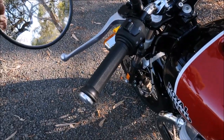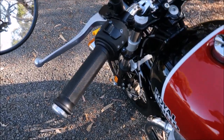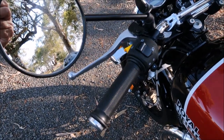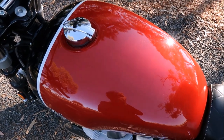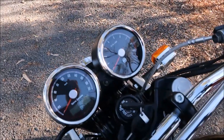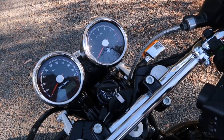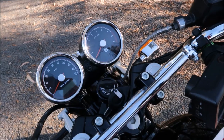No problem with the grips either. Looking inside the bar ends, there are no bar end weights on this bike, but I didn't feel much vibration on the tank with my knees against it. The speedo and tacho sat fairly stable while riding — they weren't bouncing around — so I had no trouble reading the instruments.